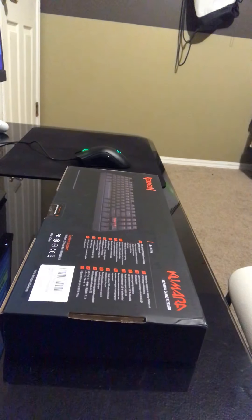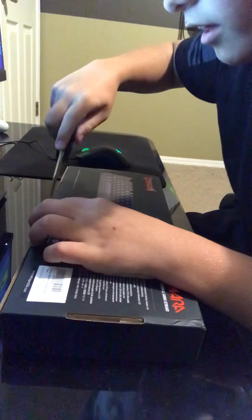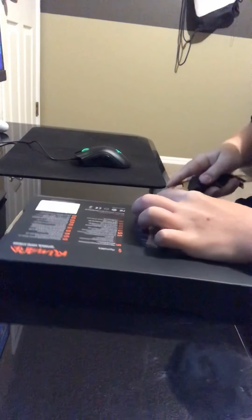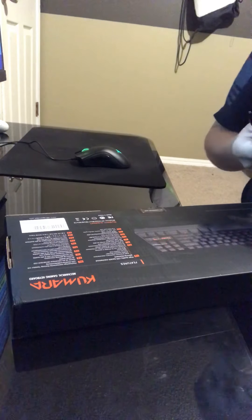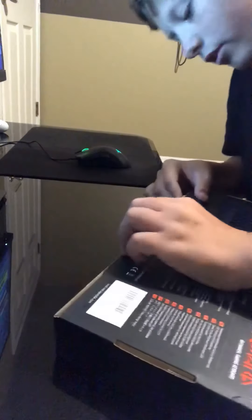First off we're gonna get a knife to cut that open. We're gonna use the ultimate Batman knife I got right here. Go ahead — it's the first time I'm seeing it, I haven't unboxed it yet, so I'm really excited. It's mechanical, I believe, based on all the information on it. Let's cut that sticker real quick. Don't ever do what I just did — always cut away from you, don't ever cut towards you.